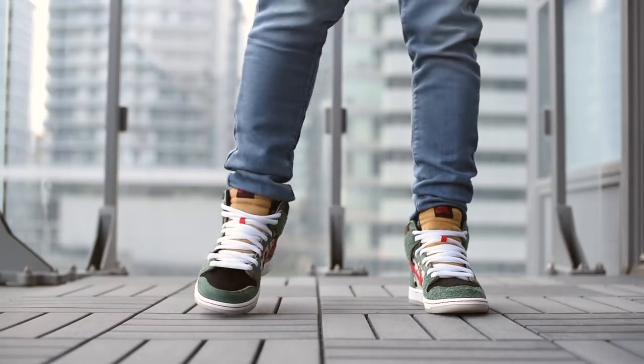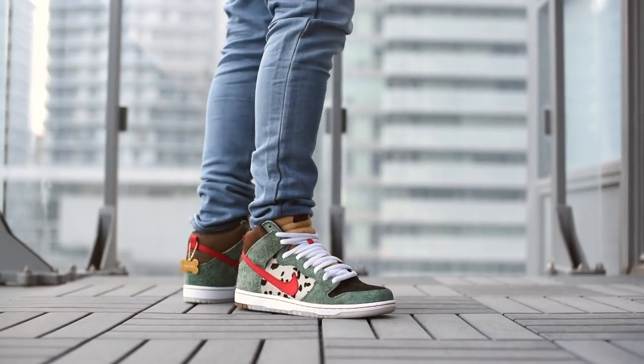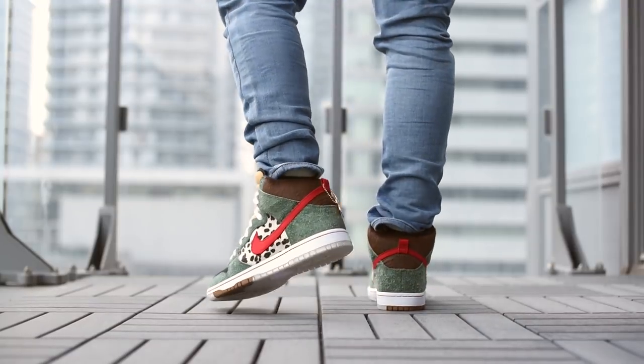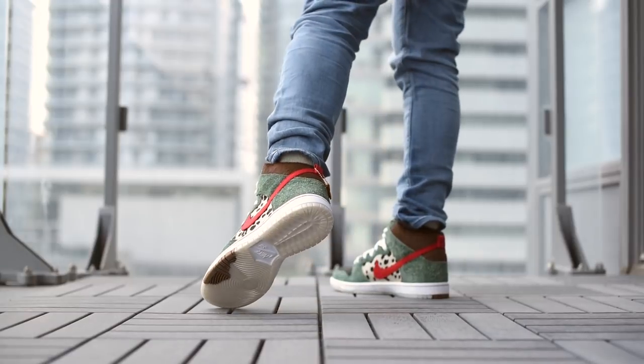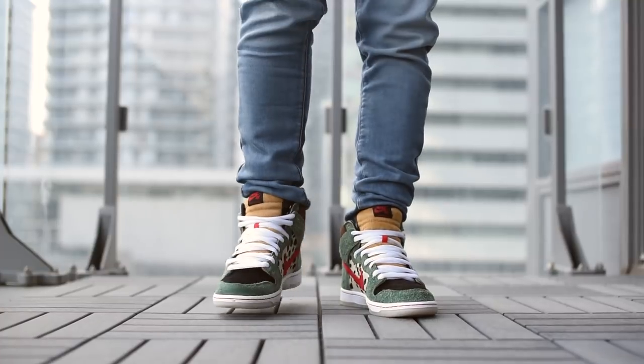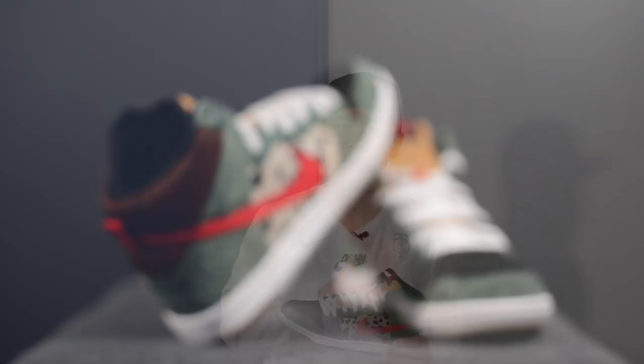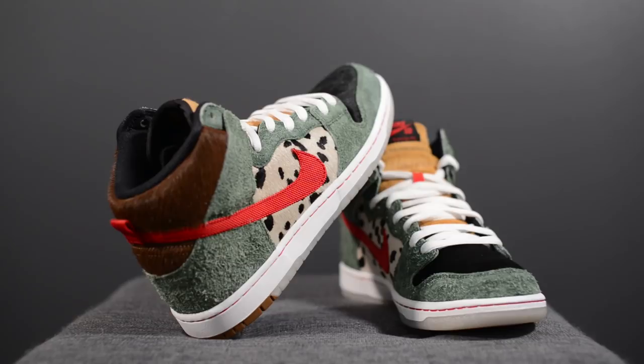Now let me lace up these SB Dunk High Dog Walkers and show you guys how these look on feet. This is definitely going to be a shoe that people either love or hate — it's so loud and so eccentric. However, I gotta give kudos to Nike SB for putting together such a unique looking shoe. This kind of reminds me of the golden age of SB Dunks, when every release had such a strong theme and story attached to it. It totally feels like Nike SB went that extra mile putting all those little details in, and for me that's something I really appreciate.